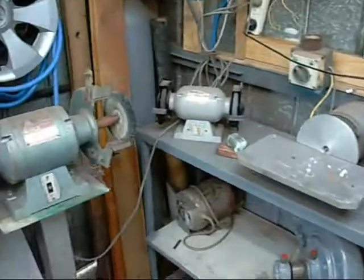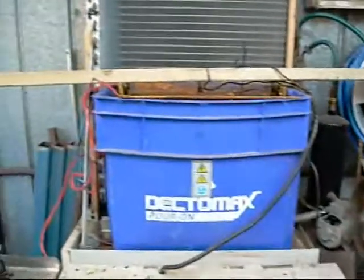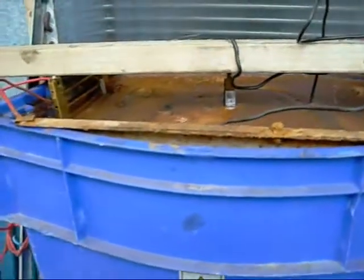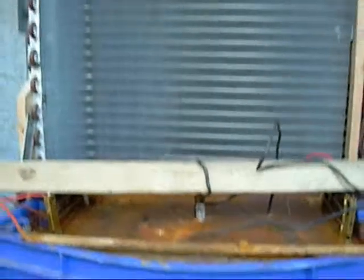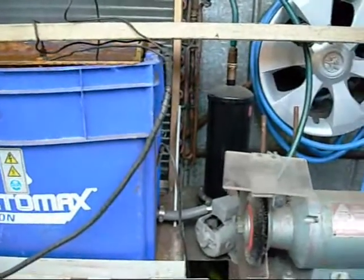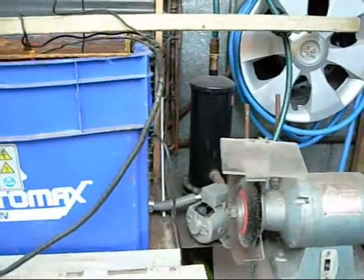Various grinding machines — not all of them work at the moment. Electrolysis system for de-rusting and cleaning, also good for generating hydrogen. Those are the cooling coils for it; when it's running on a hot day the solution almost gets to boiling point, so I've decided to pump it through a coil system to cool it down.